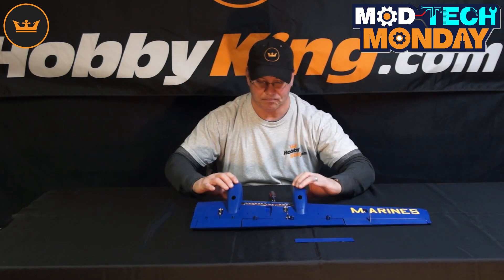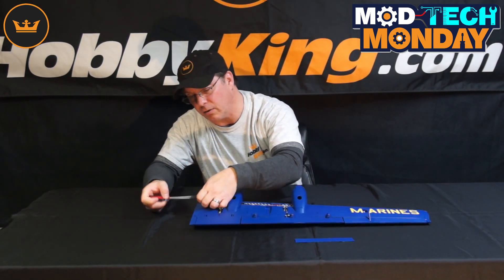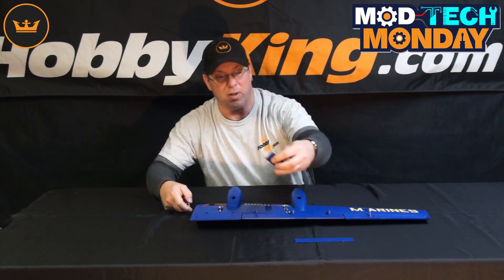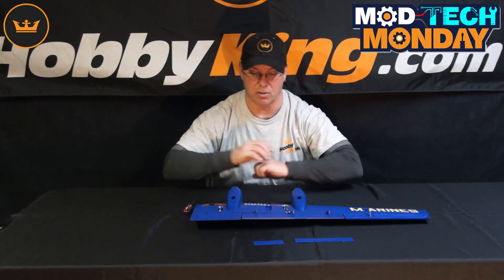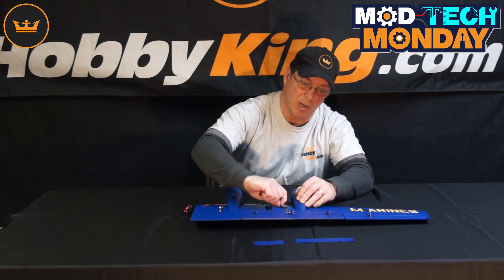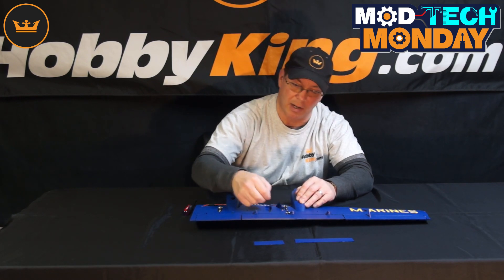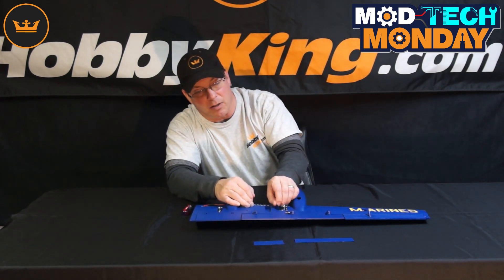Now you've got access to the wiring. You can do the same on the other side with this little piece here if needed — it may or may not be necessary depending on how the model was initially set up. Then you would cut the tape out, or you could just lift this tape up very carefully and very slowly so it doesn't tear. Just lift that up and you can get to the servo.